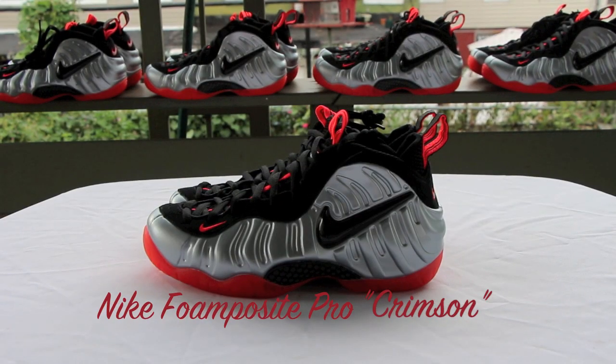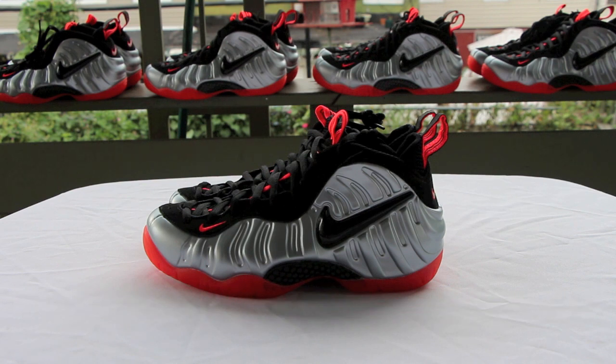What's up everyone, this is so himself back at it again with another sneaker review on the Nike Foamposite Pro Crimsons. This release right now — just heard somebody just got killed for them in New York City. Is it really worth getting shot over some shoes? I don't think so, man. It's not worth it at all. But back to the subject, back to the shoe review.